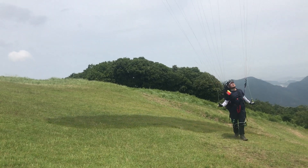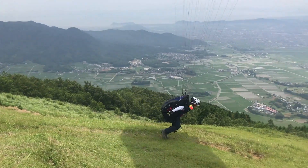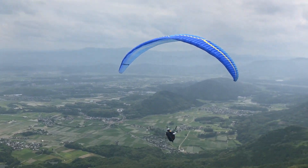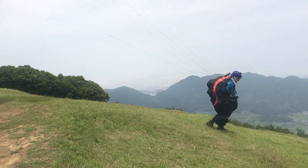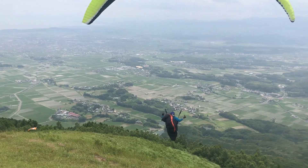The water is already in the middle of the ground. It's not that bad. It's more than that.